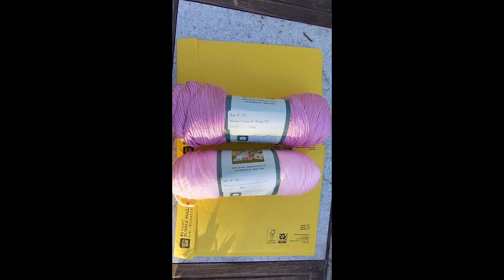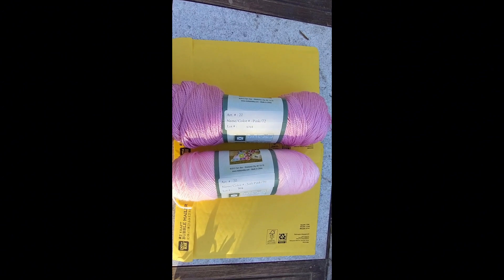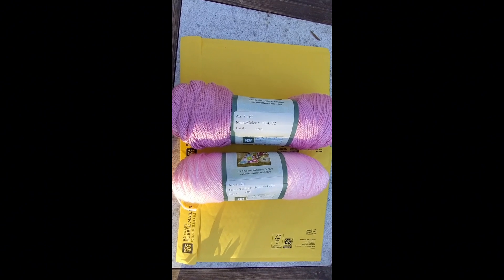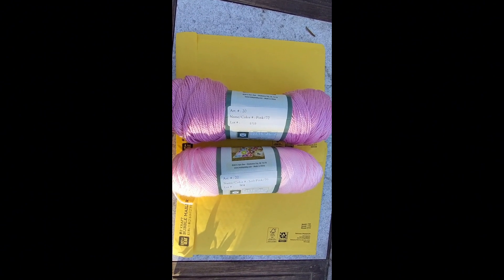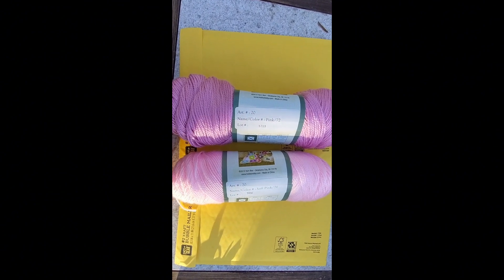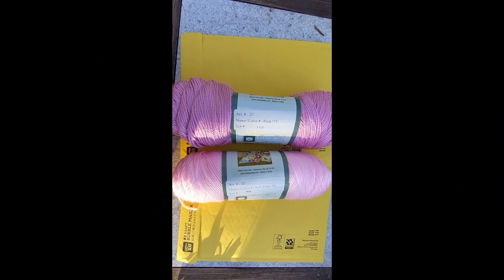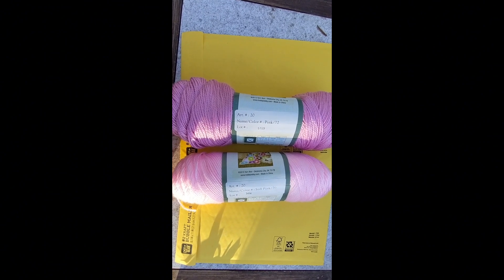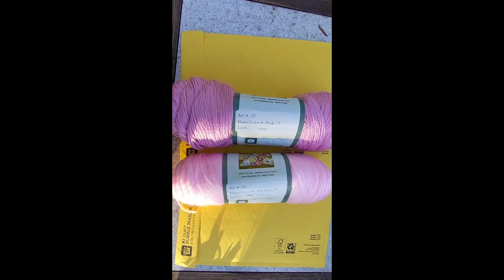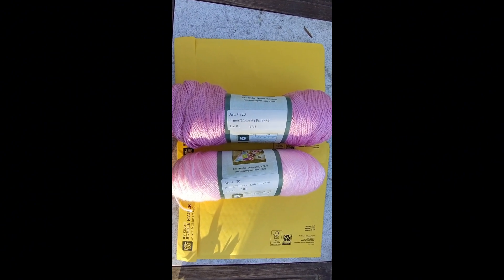I am going to package them, number them, and then draw names to see what number each person gets. But if you would like to swap cotton yarn, I will pick a number from the cotton yarn packages. Or if it really doesn't matter and whatever yarn is fine with you, then I will just pick random numbers from the packages that have been labeled.